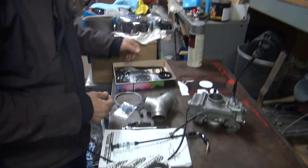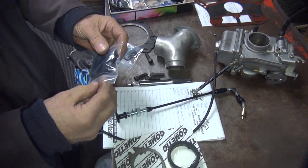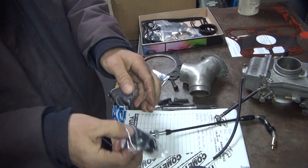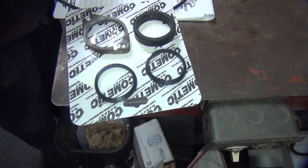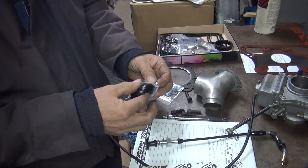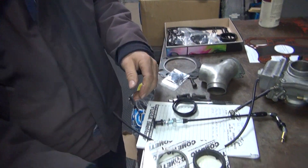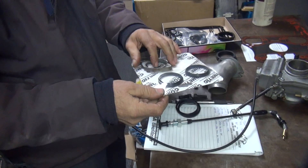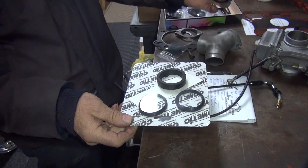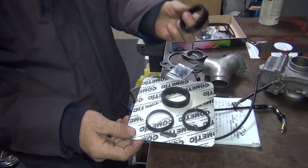We're going to use these ones right here because I like these. These are genuine James. They've got to be better than Cometic. I showed you these the other week. I didn't know you had to buy all the stuff over here. That's before we took the motor apart. Is that new? The one that was sitting on top came out of here. There's a new one right here. This is James, it's got to be better.